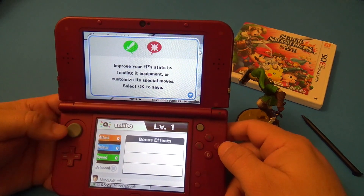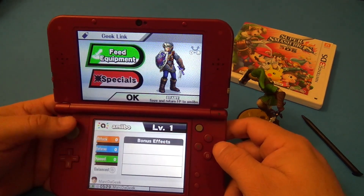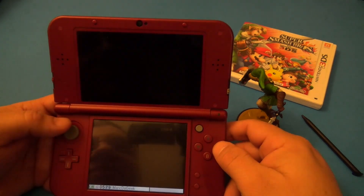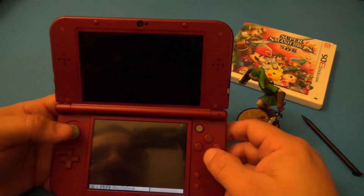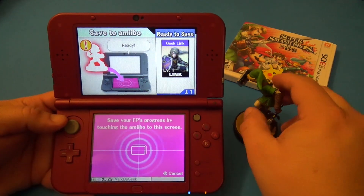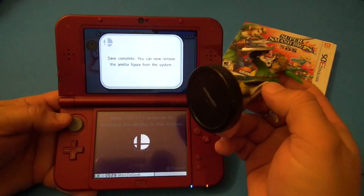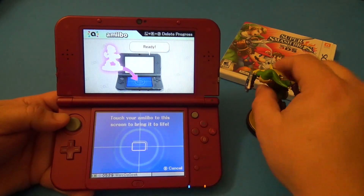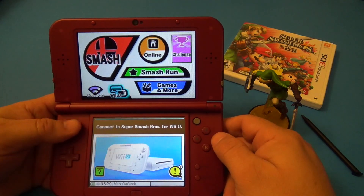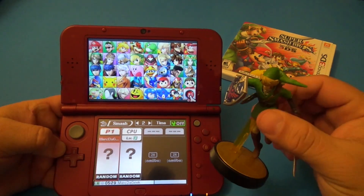It says improve your FP stats by feeding equipment. So just like when you create a Mii character, right here we can go ahead and customize — I don't have any equipment available right now, but there are specials and all that. I could customize the character. Let's go ahead and save to amiibo. Whatever changes you make would actually save to the amiibo itself.